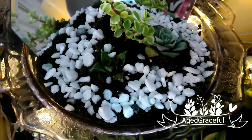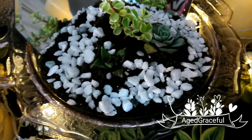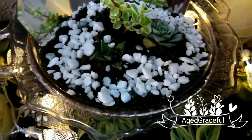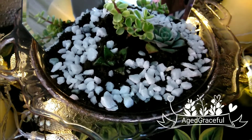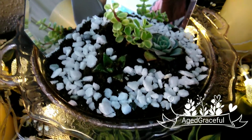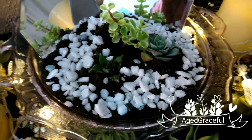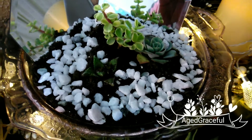Depression glass also comes in other colors like an orange tint, a green tint, a blue tint, and an amber tint. But this one is like a dusty rose color. I thought it would be a wonderful way to honor my brother Eugene by using this vessel. I hope you like how I arranged the succulents.